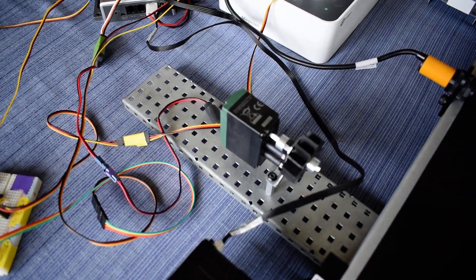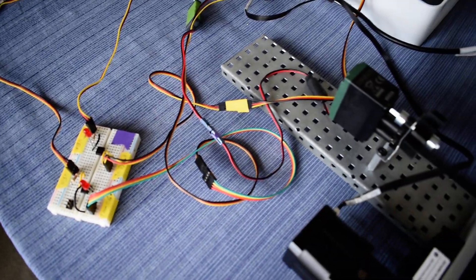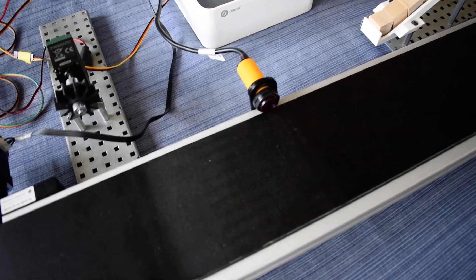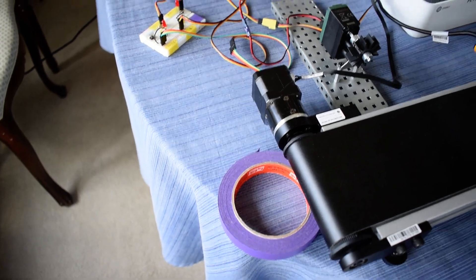For two seconds to simulate a sanding operation. Then the VEX will send another signal back to the DuBot to signal it to move it back over to the infrared, place it back on the conveyor, and then the conveyor will dump it into this little masking tape bin over here.